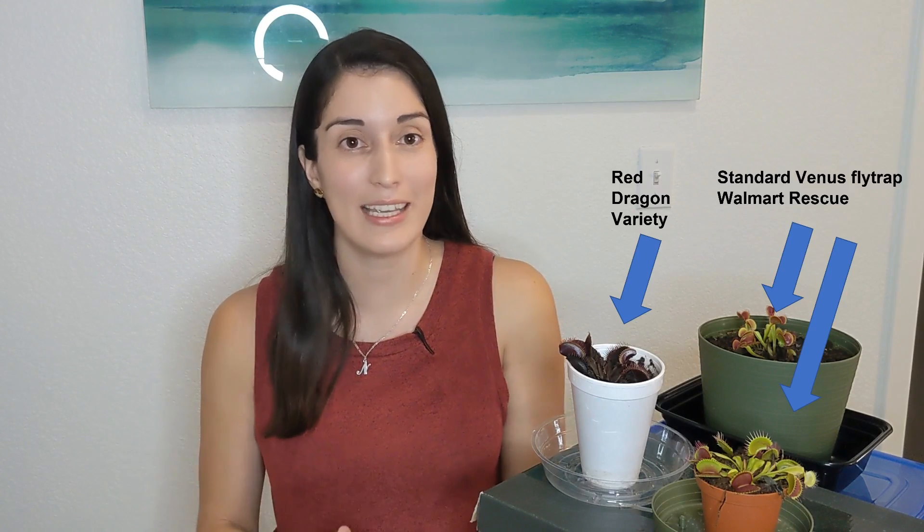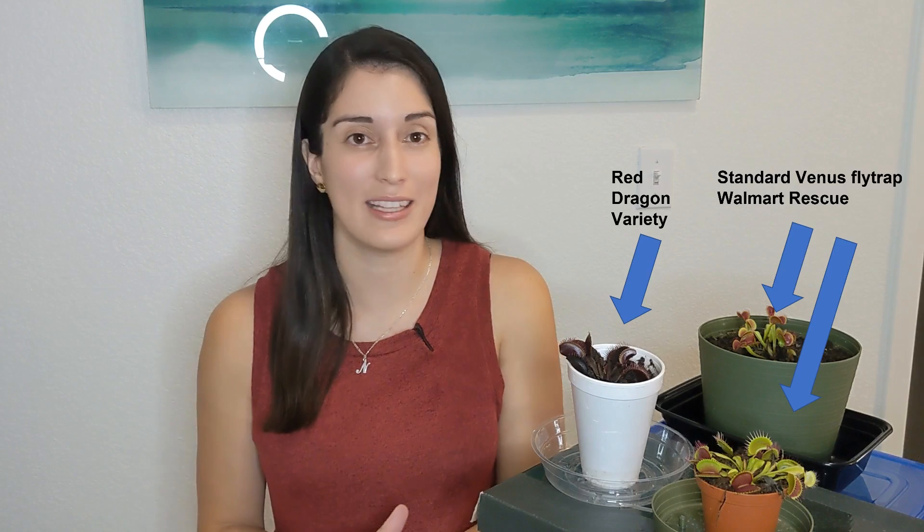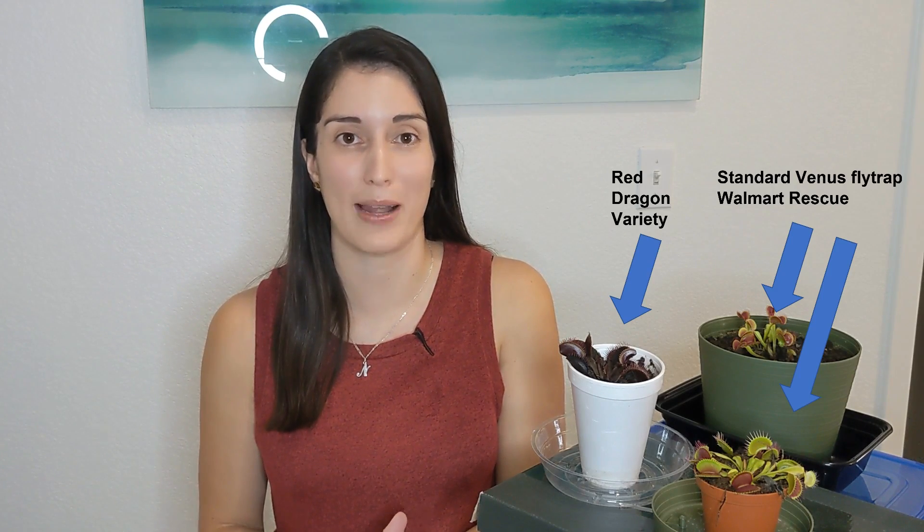I have been growing Venus flytraps for more than three years and I can tell you that caring for these plants is not particularly hard if you have the correct information. In today's video, I'm going to be covering a complete care guide for Venus flytraps. Even if you're a very beginner with this information, you should be able to keep your plant alive, healthy and thriving. So let's get started with some basics.